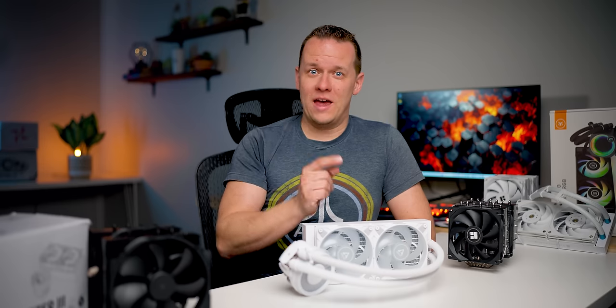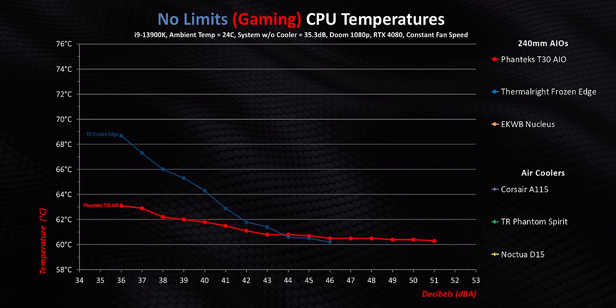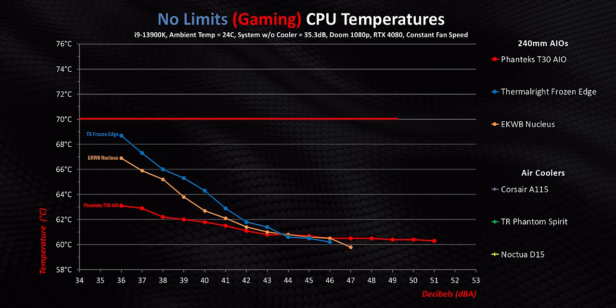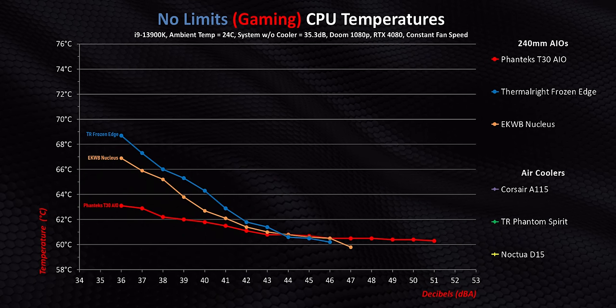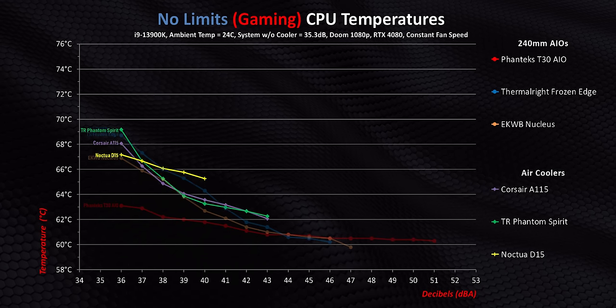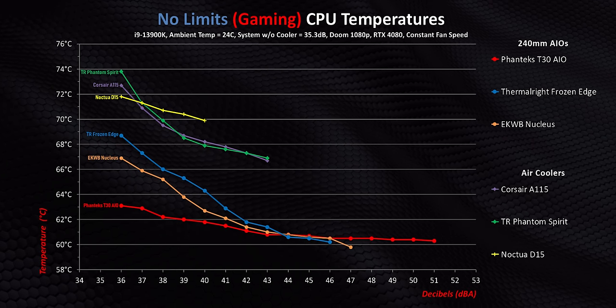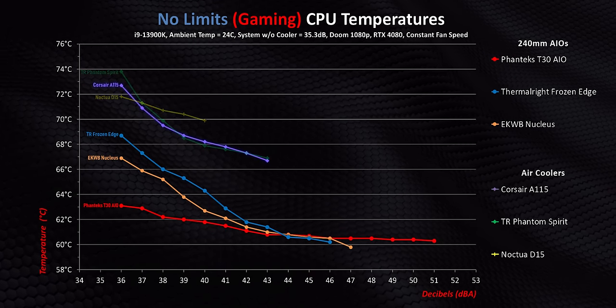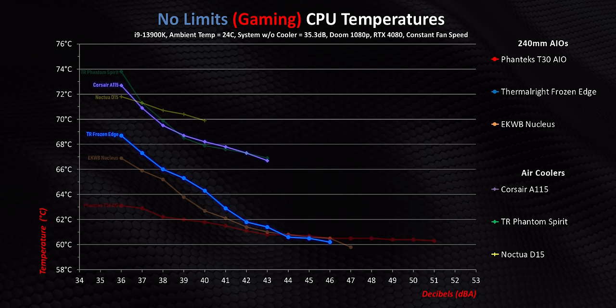Before all you air cooling fans start screaming from the rooftops that your solution is superior, we have to check out the Intel results, because those flip this whole situation right onto its head. Starting with gaming, the T30, Frozen Edge, and Nucleus are all below 70 degrees. Based on our AMD results, you'd think our best-ever air coolers on LGA 1700 would be competitive — but they ended up nowhere near as competitive as they were with the AM5 system. The closest is the A115, about four degrees behind the Frozen Edge and losing by almost nine degrees to the T30.